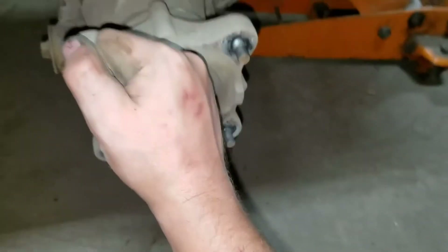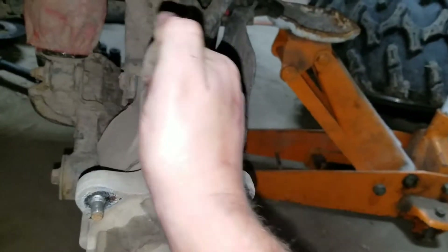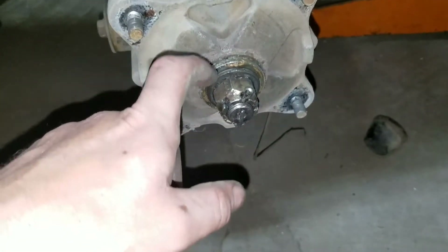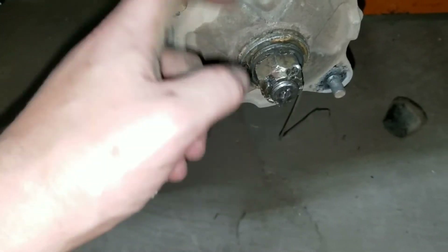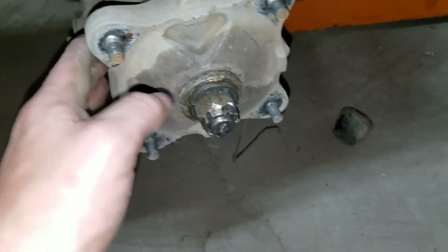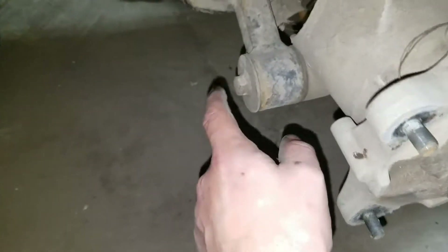Now that the tire is off, you're going to want to remove this plastic cover — it's a rubber cover and can be a pain, but there'll be a big bolt there for your axle. You're going to want to remove the cotter pin and then the bolt. Make sure you pay attention to which way the washers are oriented because you want them to go back in the same way.